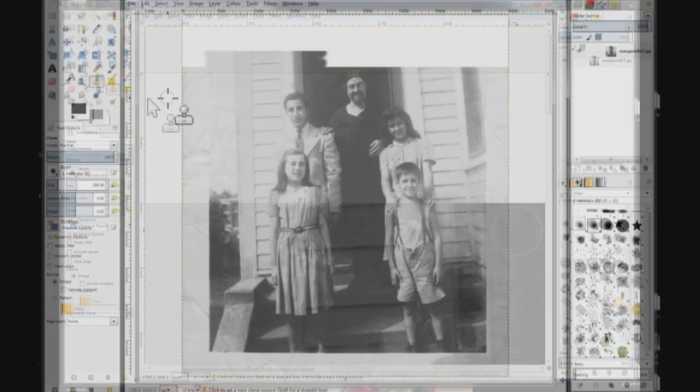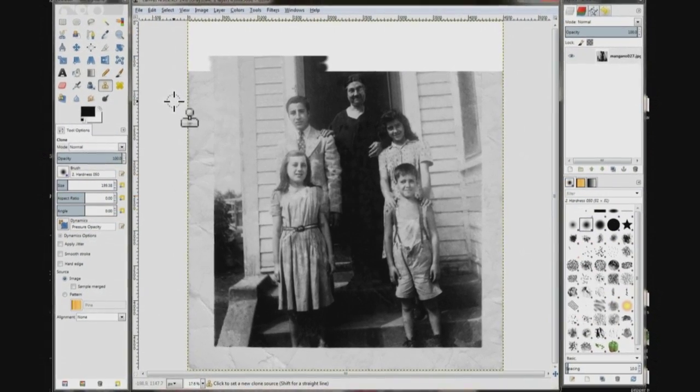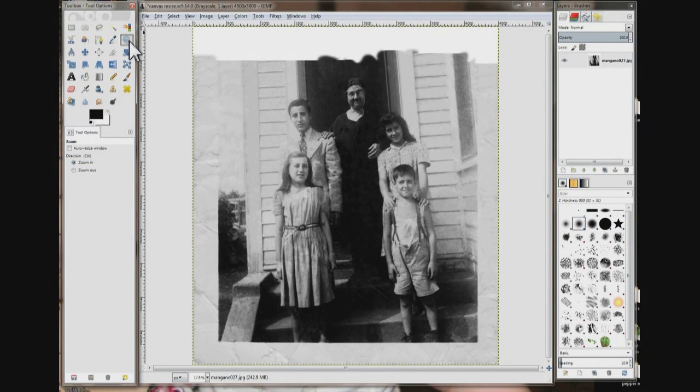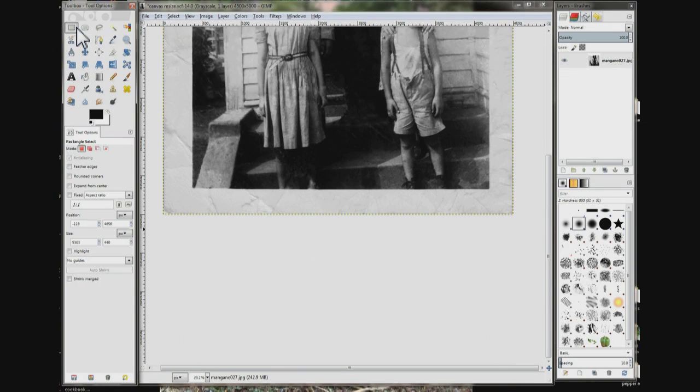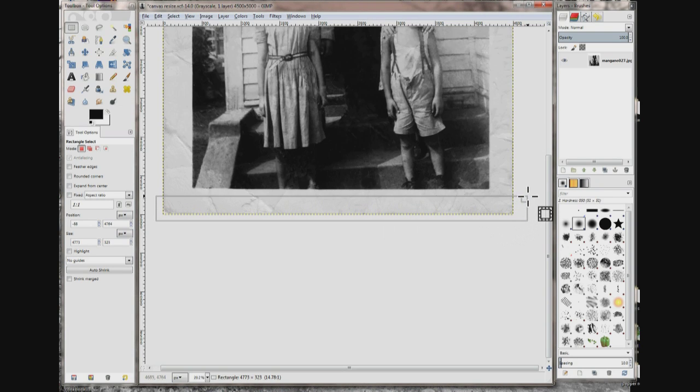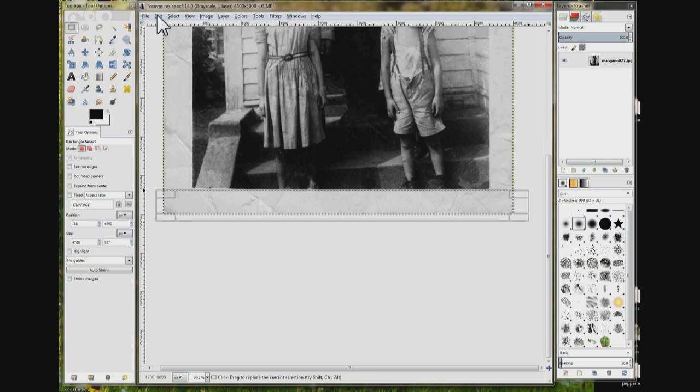I'm going to zoom out. We extended the photo up a little so the border won't be sitting right on top of our head. Zoom in on the bottom of this photo and choose my mask tool. Select the bottom border of this photo — try not to get any of the dark area.